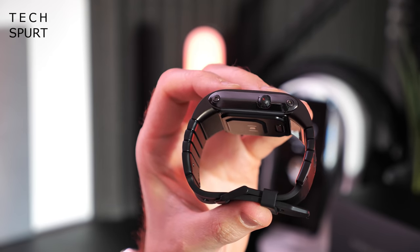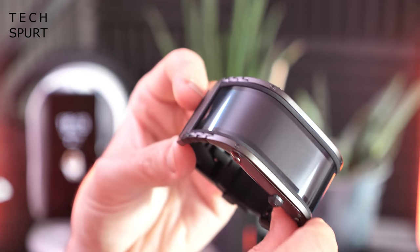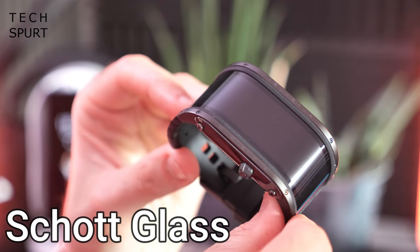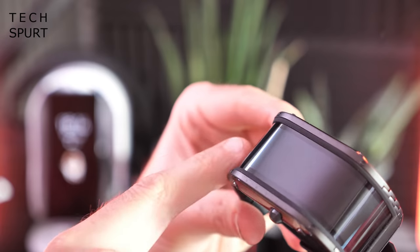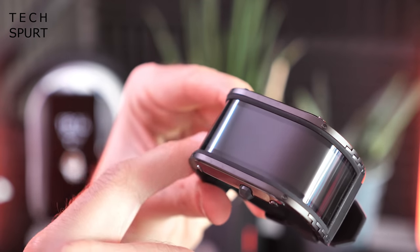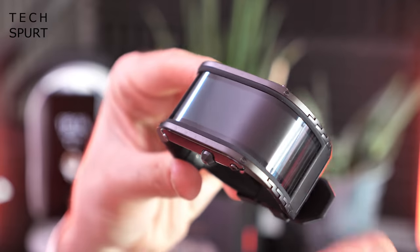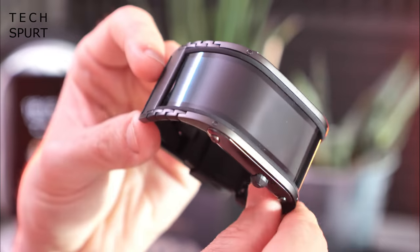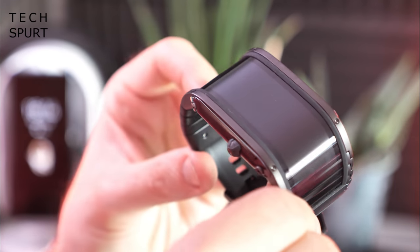It's got quite a chunky finish to it as well. Meanwhile the actual display is made from Schott glass — that's Schott with a C, not shot glasses with tequila. Apparently that offers the right blend of flexibility so the display can actually curve right the way around the wrist, while also staying nice and strong, so hopefully it won't shatter on a strong impact and won't scratch up a storm either.